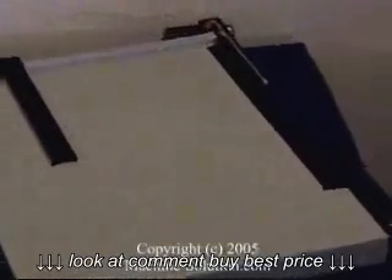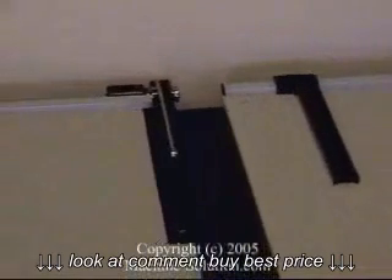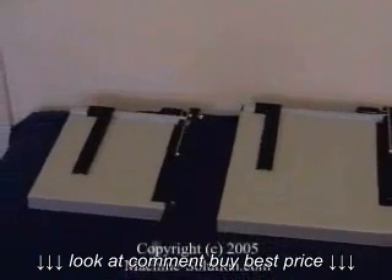All three paper trimmers can cut aluminum foil, thin cardboard, corrugated cardboard, cardstock, construction paper, fabric, illustration board, label stock, laminating film, paper, photo paper, film, plastic films, and even specialty paper.